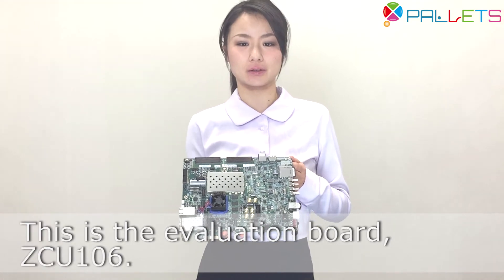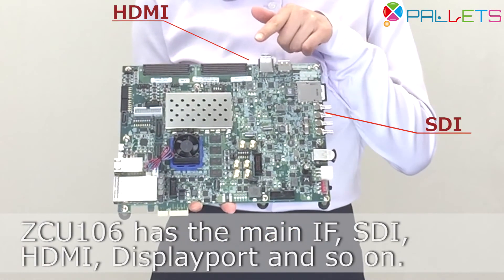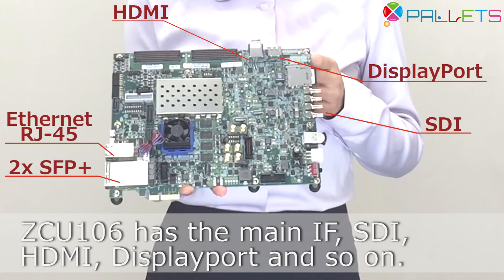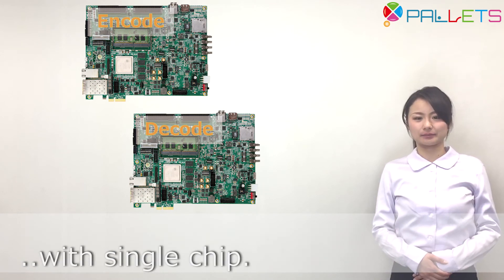This is the evaluation board ZCU-106. The ZCU-106 has main interfaces including SDI, HDMI, DisplayPort, and more. For server and video over IP applications, these are all realized with a single chip.